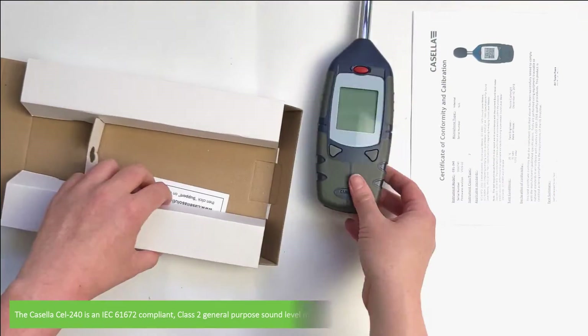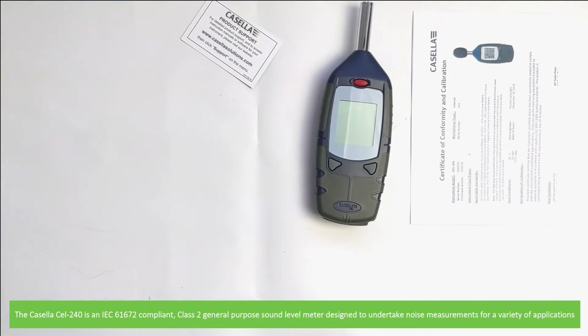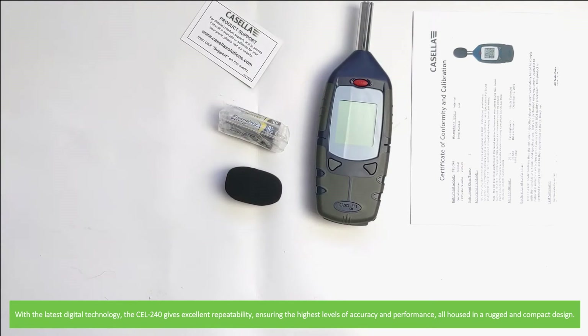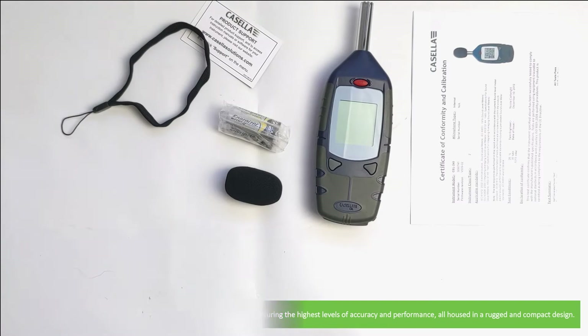The Casella CEL240 is an IEC 61672 compliant class 2 general-purpose sound level meter designed to undertake noise measurements for a variety of applications. With the latest digital technology the CEL240 gives excellent repeatability, ensuring the highest levels of accuracy and performance, all housed in a rugged and compact design.